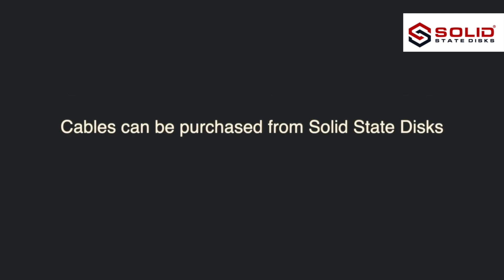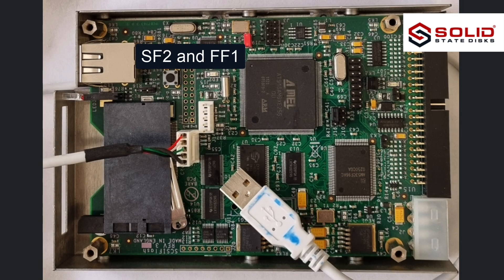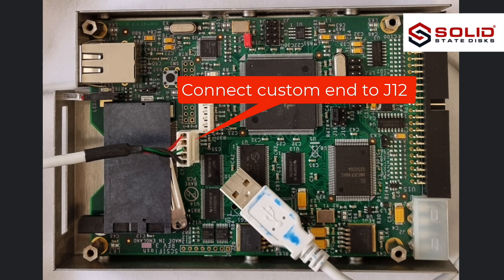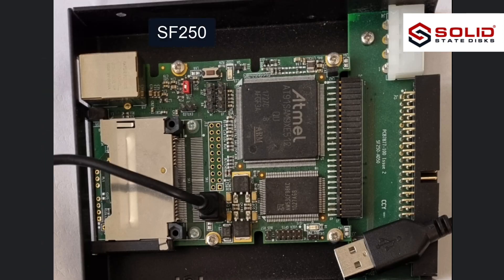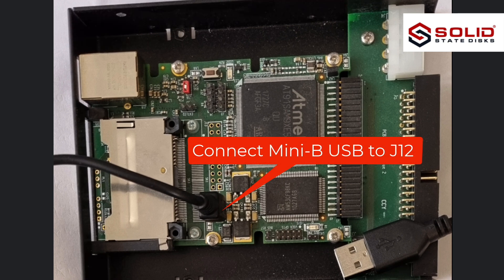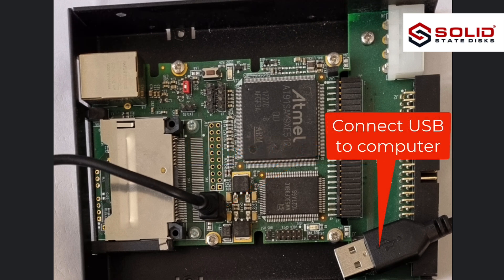Cables can be purchased from Solid State Discs. For the SF2 and FF1: connect the custom end to J12, then connect USB to the computer. For the SF250: connect USB-C to J12, then connect USB to the computer.